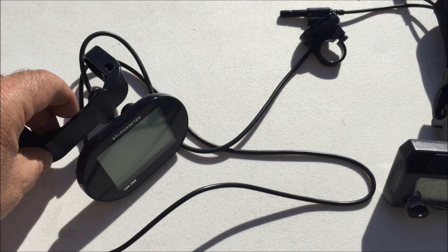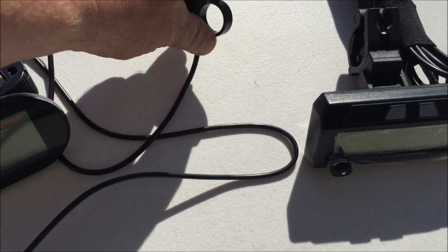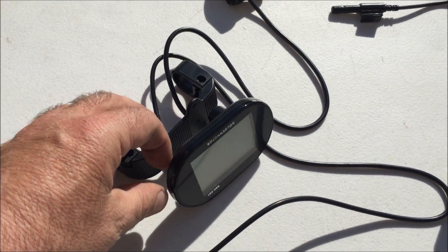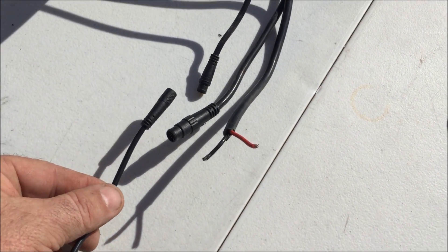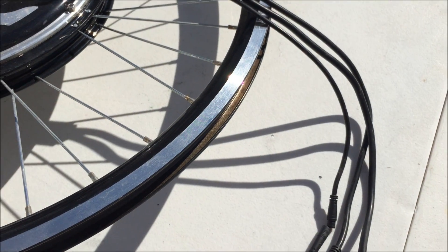The Smart Display by Golden Motor has a very simple hookup. There's a bracket that goes on the back and there's a switch. All of this hooks right onto your handlebars quite easily. There's a cable that comes off of it and it's designed to go right into the five-pin plug that comes off of the Magic Pie 4 or Smart Pie 4.